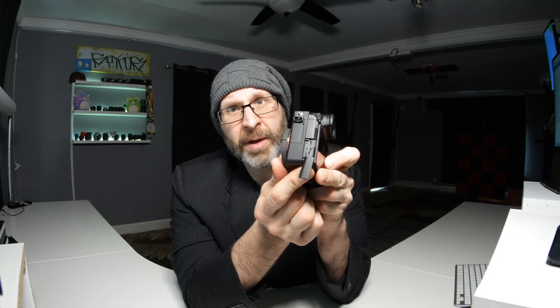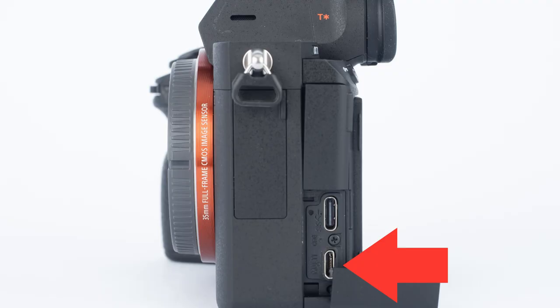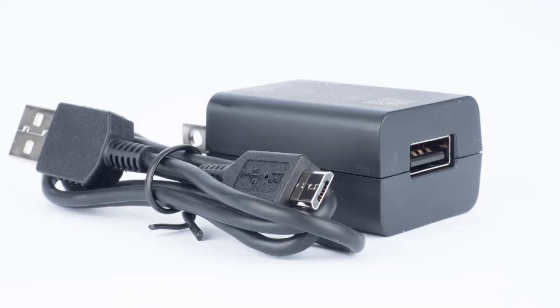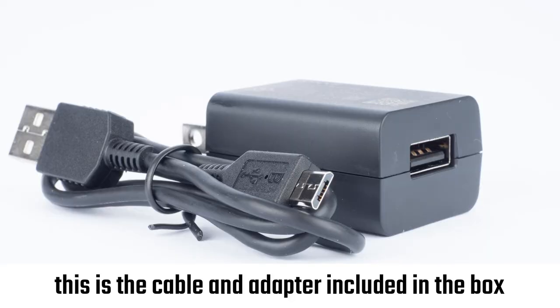In order to charge it, come over to the other side of the camera. There are two little rubber doors covering some ports. If you move the bottom door, you'll see two ports. The bottom port says multi — that uses the old USB mini-B type connector. Sony sends you a cable and a wall adapter for charging, but you could use anything basically.